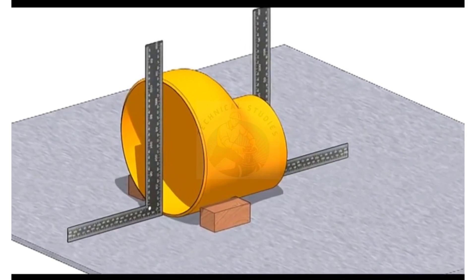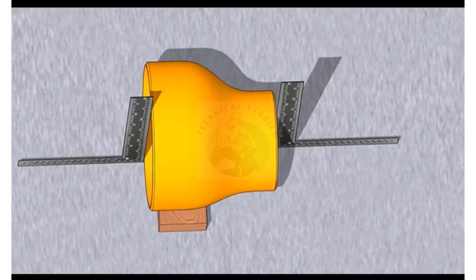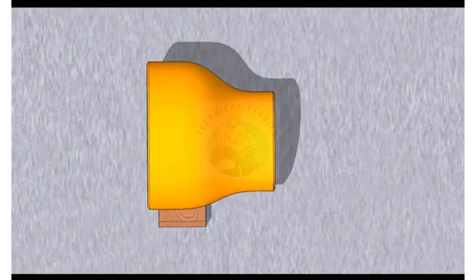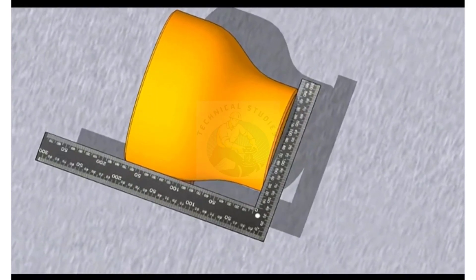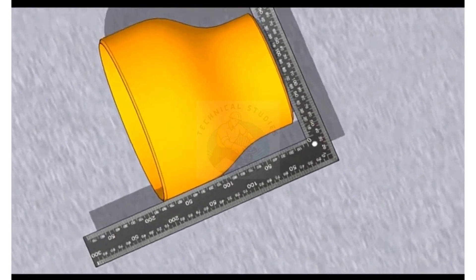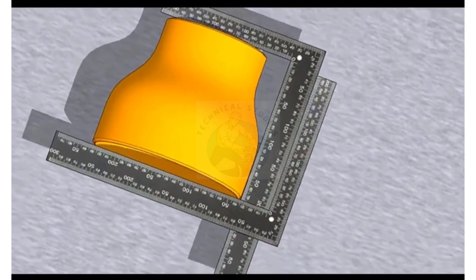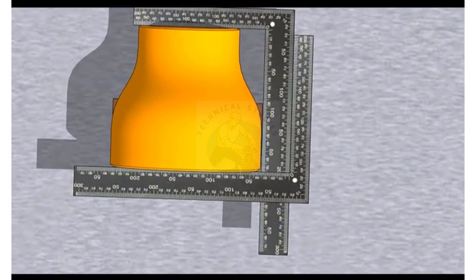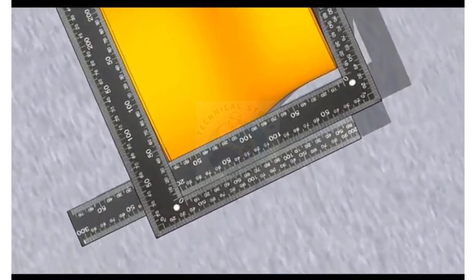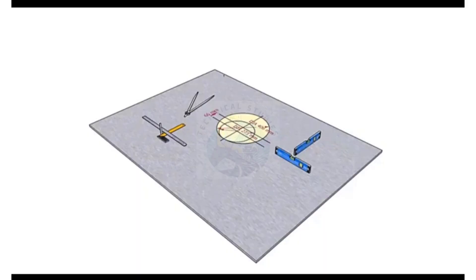Arrest the reducer to stop the rolling movements. Hold a right angle on any side of the reducer, touching both ends properly. Now hold another right angle at the other end as shown, and check if the other arms of the right angle are parallel to each other. The reducer is almost okay.